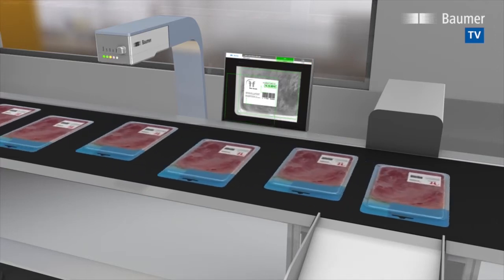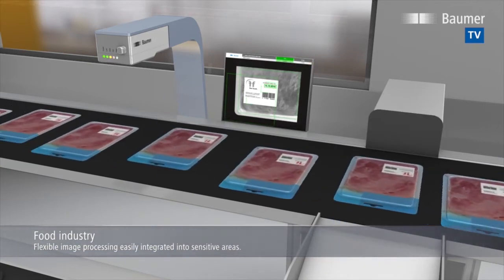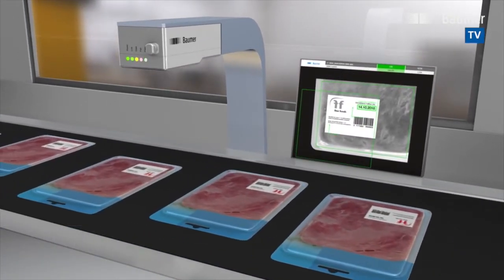Flawless packaging and labeling is essential in food and beverage. This requires hygienic machinery design with IP69K rating. Is the best before date correct? Can it be read by humans? Is the label position accurate?